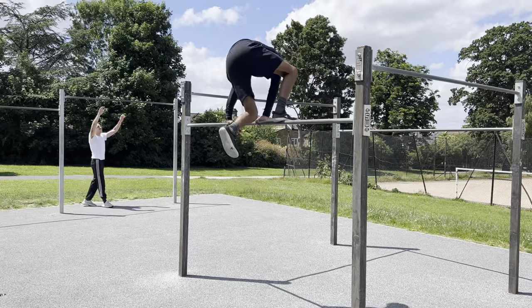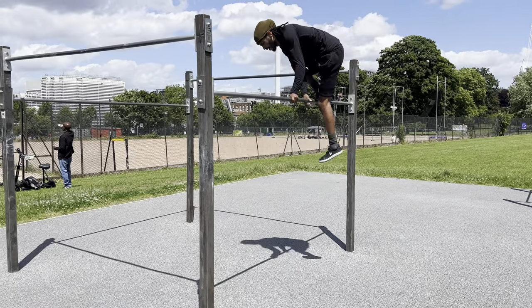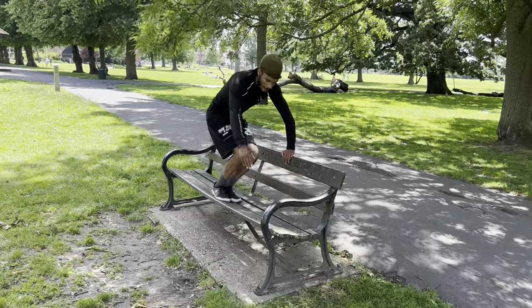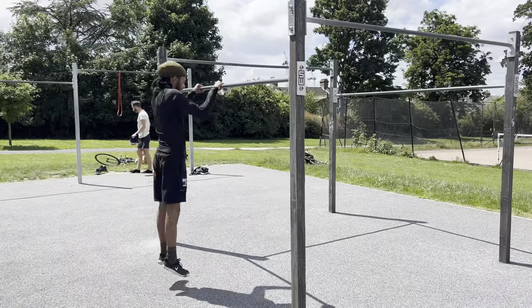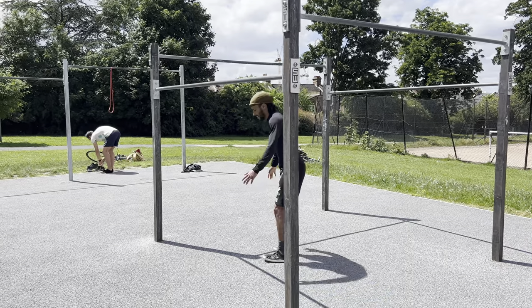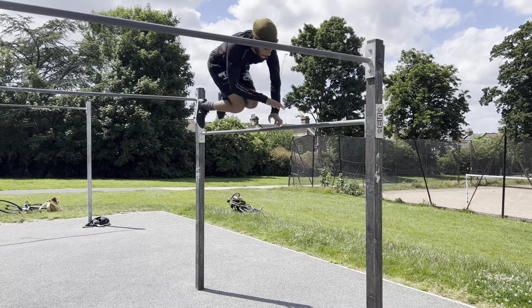Moving on to the next skill — this one's going to work on your confidence. This is the bar hop. For some this move can be a bit scary so you can start off with just climbing over the bar. Once you gain a bit of confidence you can start to change your hand grip so that you can catch it on the other side. To practice the hop over you can find a small bench or wall to jump over and then when you are ready you can bring this back to the bar. When you go for this move you will need to use your hips to kick off the bar, push upwards so that you can bring your legs over. Then all you have to do is turn to face the bar and catch it.